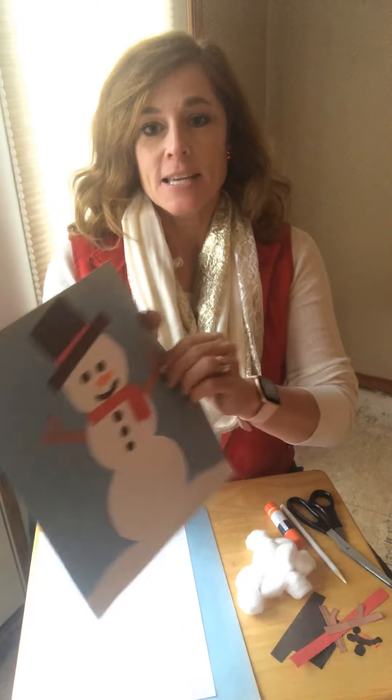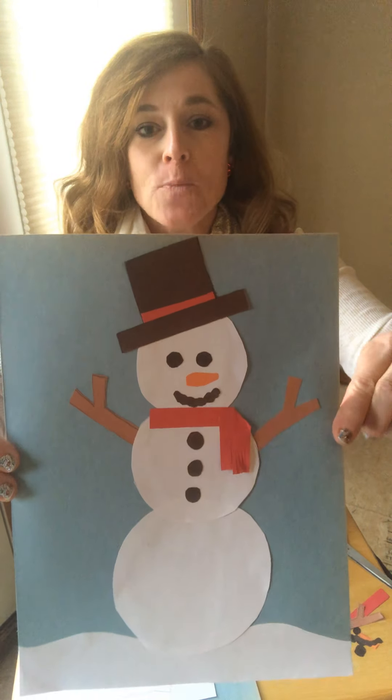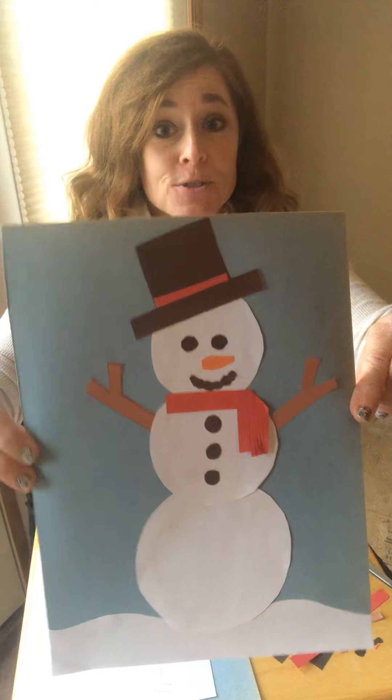Hi, Homelink friends. We get to do a really fun craft today. It's a Christmas winter craft, which is some of my favorite ones to do. So this is what it looks like. You're going to do a snowman project. Super cute.